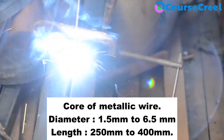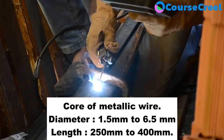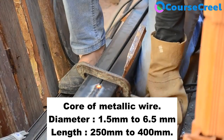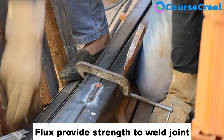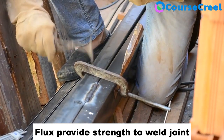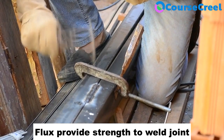The electrode diameter varies from 1.5 mm to 6.5 mm and length varies from 250 to 400 mm. It is coated with flux, which provides stability and strength to the weld joint, and it is connected with the power source to perform the joining process.